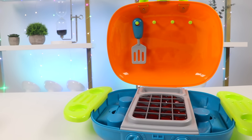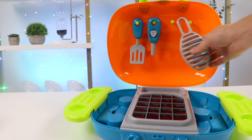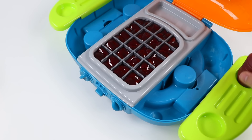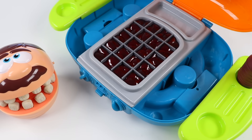All right, let's start by setting up the grill. We'll need a spatula, a lighter. Don't know if we'll need this, but oh well. We'll also need some seasoning. That should be good. Whoa! Hey Mr. Play-Doh Head, you got here pretty quickly, but also right on time. I just finished setting up the grill.